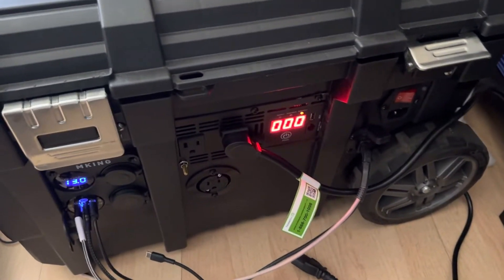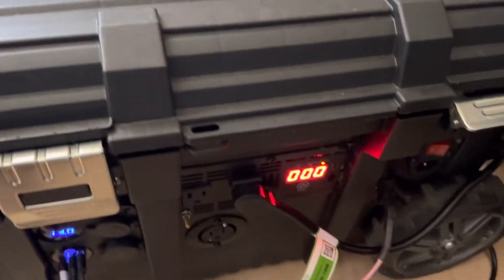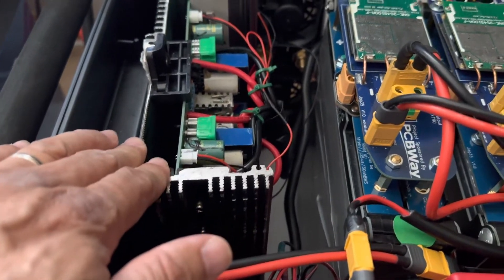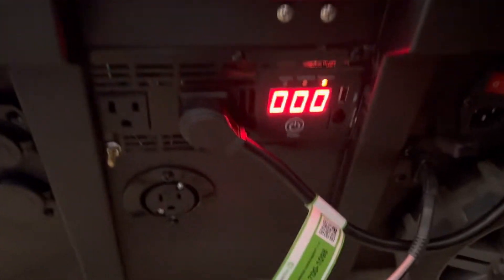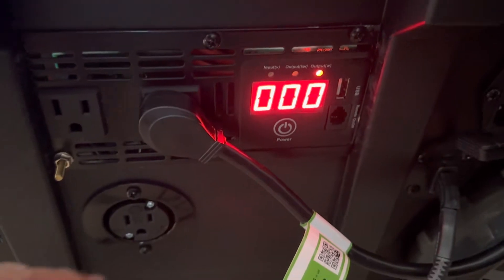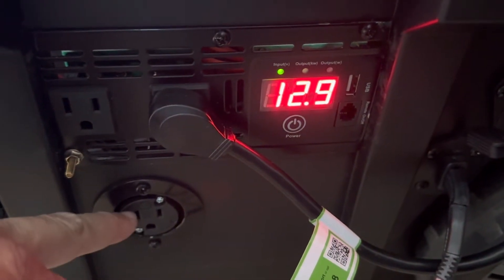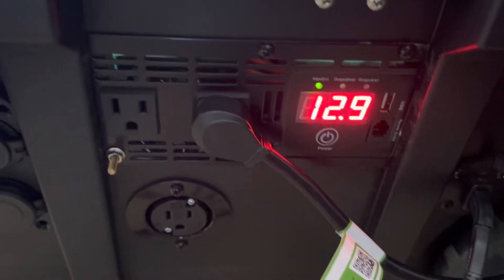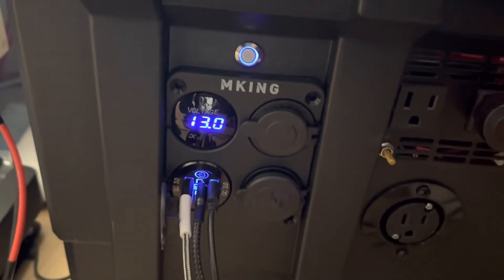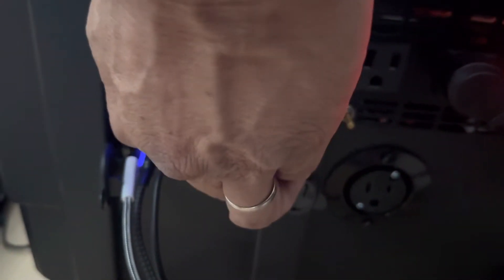It has a 2,000-watt inverter that I modified to make it fit inside the box. The front part is right here — I have my TV connected to it, and I added a third connection there as well.